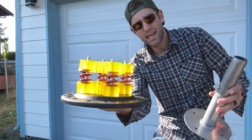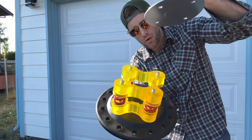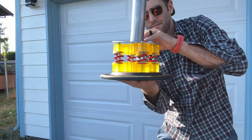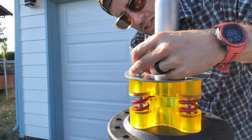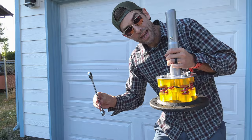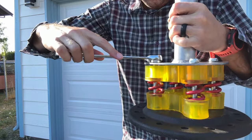Now, holding the whole thing like a cake, get this hat and see those four holes — they're going to correspond with those four bolts. Dip the nuts on and screw them onto the top of each of the four bolts. Then take your 17 millimeter wrench and tighten it down.